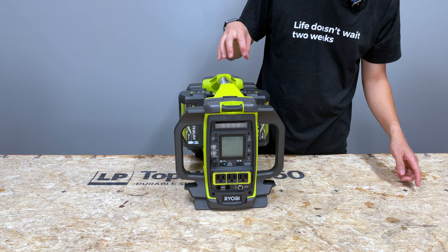This kit is only sold as a kit right now for $800, which gets you the inverter and two 6Ah batteries — that's 432 watt-hours of capacity. You could buy two more 6Ah batteries for about $180 each, bringing your total to $1,160 but giving you 864 watt-hours of battery capacity.